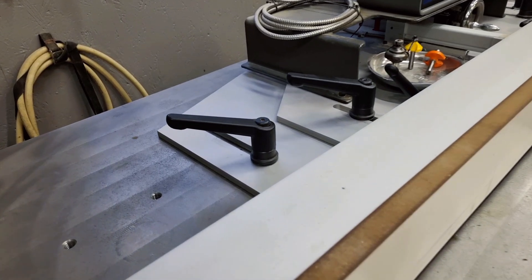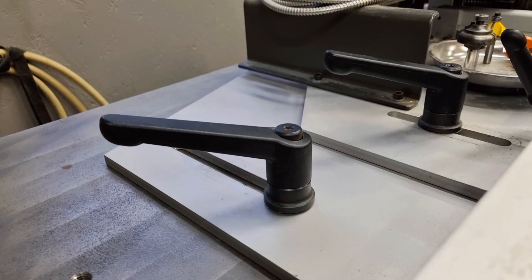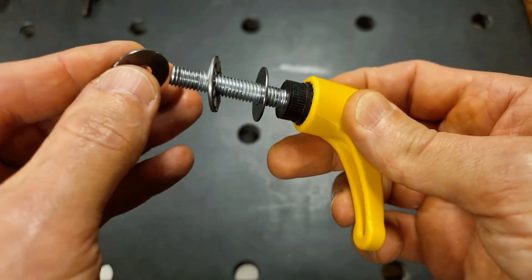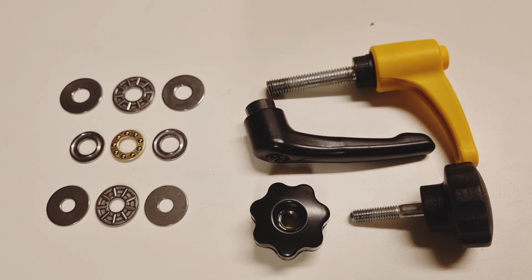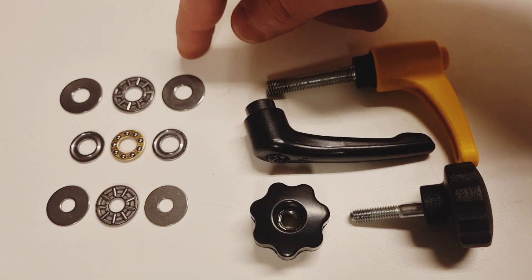These knobs and levers with integrated bearings are really nice — my friend Daniel with an unlimited tool budget has them on his router table. The big drawback is the price: between $40 and $70 each, and I haven't been able to source them on any of the cheap sites. That gave me the inspiration to test this quick and dirty solution of adding a very cheap axial bearing to an existing lever or knob. Standard knobs and levers can be found for a few dollars each, and these axial bearings are very cheap — around $1 each.